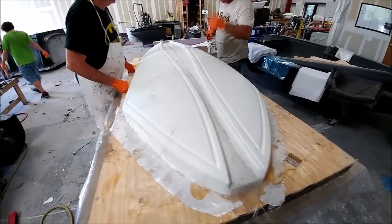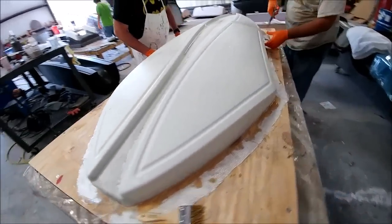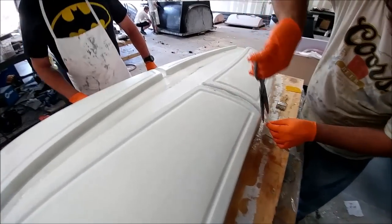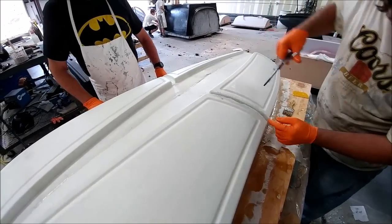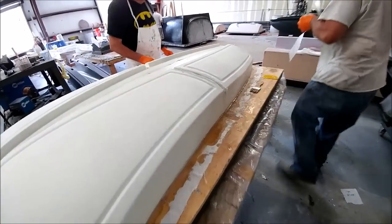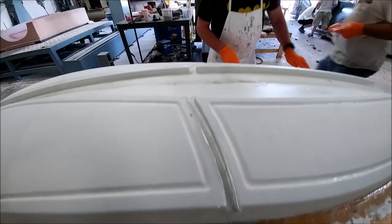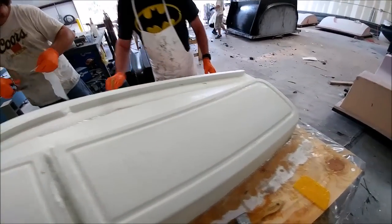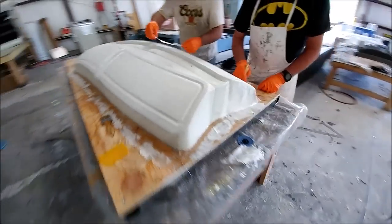Here you can see Jeff and Mark just about done with the glassing procedure. We just use lightweight fiberglass on this — it doesn't have to be a super strong plug because we're not pulling a mold off of it, but it needs to be durable since it's going to have a lot of windows cut using it. We're doing the same sort of quality job that we do on all of these plugs.